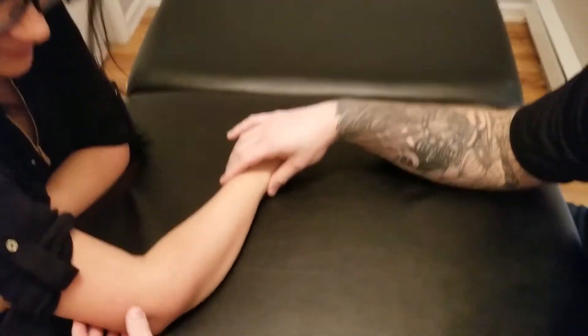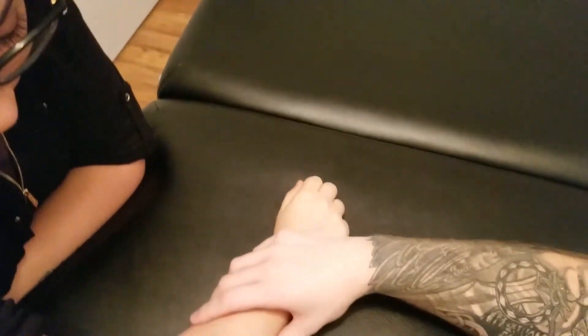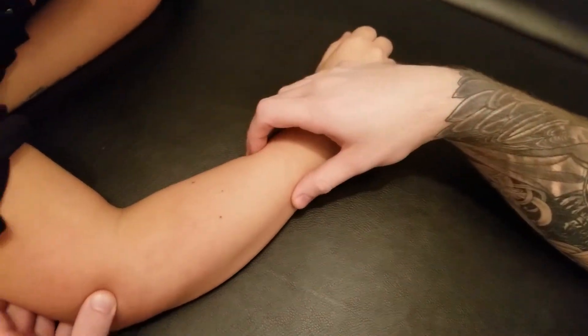This video is for palpation of the muscle known as supinator. Supinator is a deep muscle of the extensor surface area of the forearm.